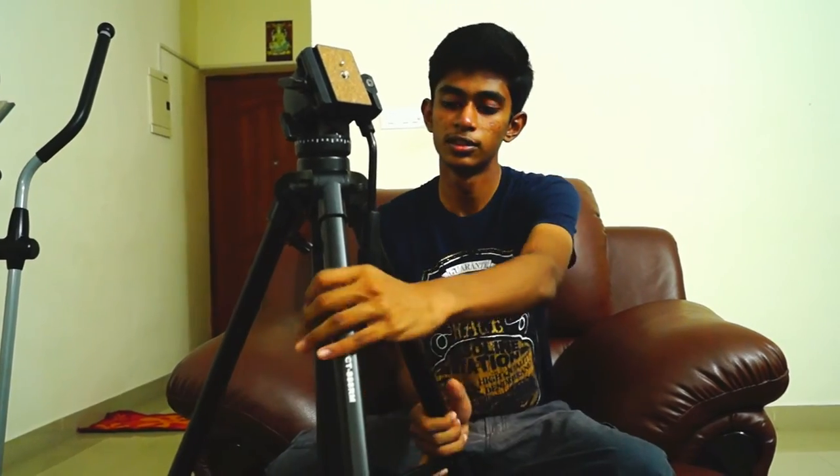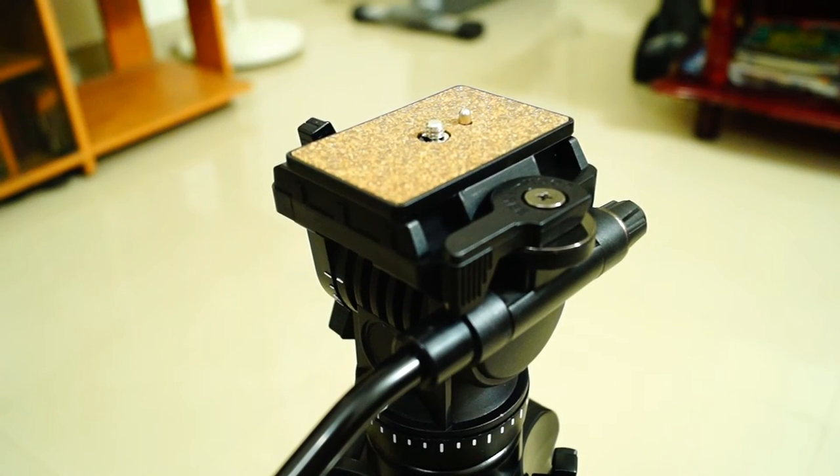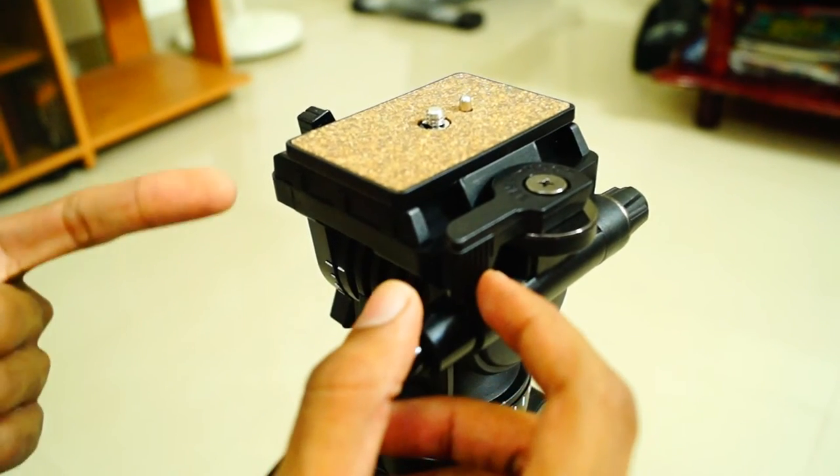This is the fluid head, which is the main reason I bought this tripod. It moves really smoothly — I'd say it feels buttery smooth. All the movements are very fluid; the panning has a sort of resistance and thus you can get very smooth pans and tilts, which is exactly what I was looking for.